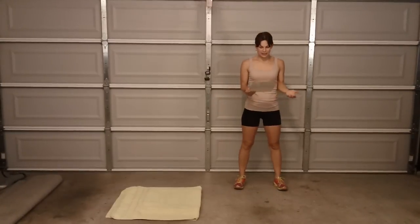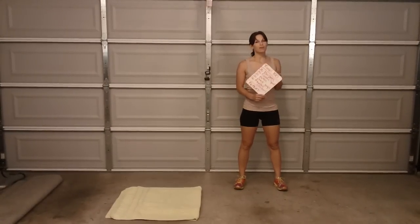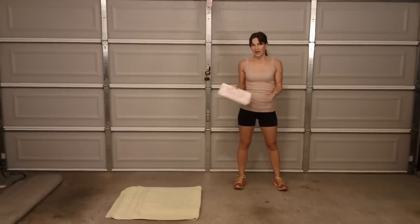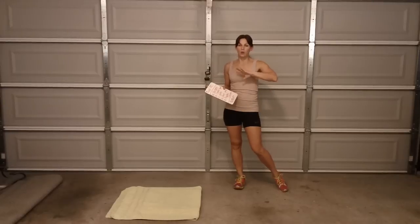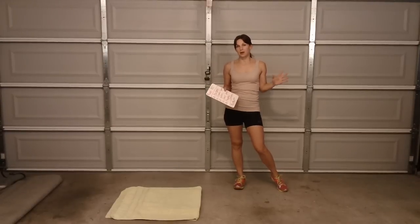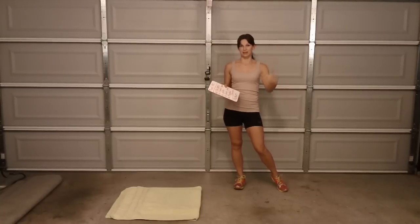Hi guys! Today's workout I'm going to show you one round of the Travel 100. I'm making this video as part of my 100-day challenge for my workout today, but also so my clients when they travel can do it and repeat it as many times as they can.